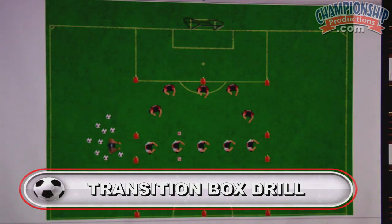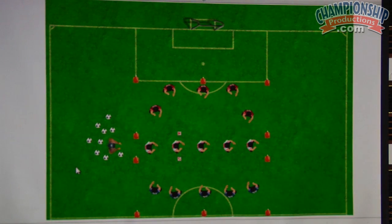This is a transition box drill. In this situation we have 5v5v5, three different color teams. We're not going to set them in motion, but what you have is a ball served in by the coach. The coach will serve a ball into one side — he serves it into the red.